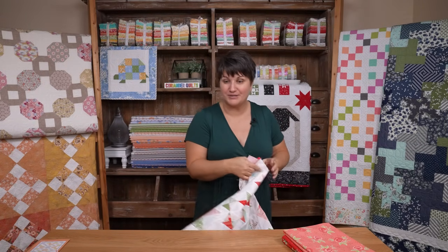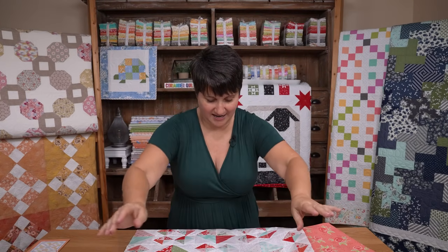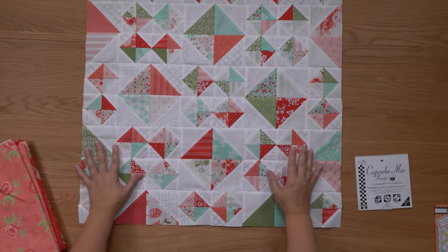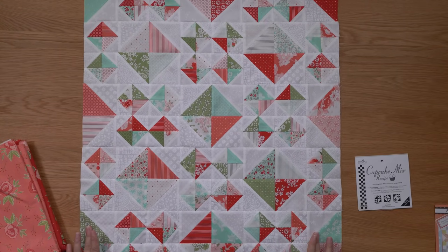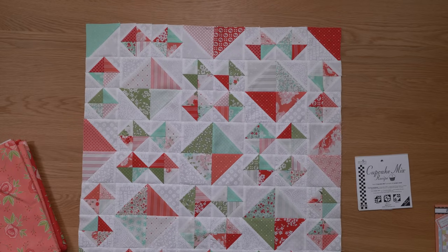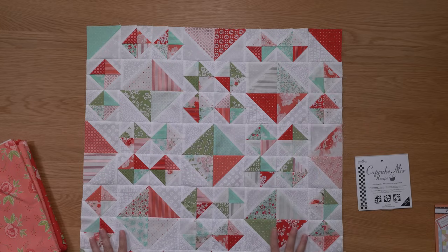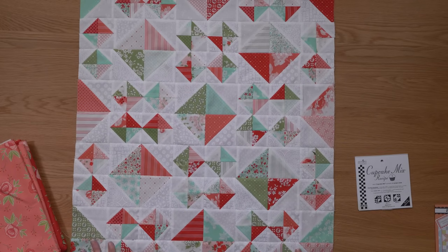This was made using those cupcake mix papers — a whole bunch of half square triangles. I used a charm pack of Lighthearted by Camille Roskelly and a charm pack of my white-on-white Coriander Seeds fabrics, and it made this adorable little mini quilt. But I don't want a mini quilt — I want a nice throw-sized quilt. Right now this quilt is 24 inches across by 30 inches down, and I want it to be more like 48 by 60, so I'm going to add very wide borders to the sides, top, and bottom.